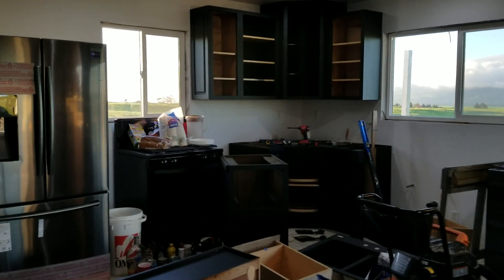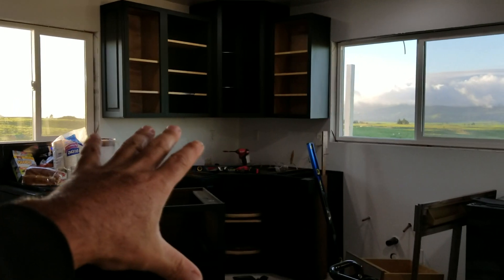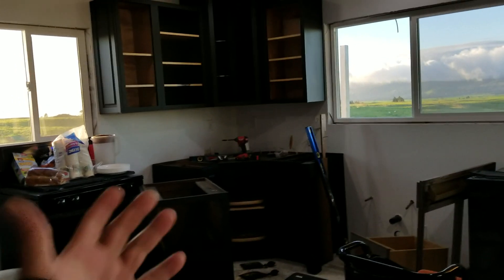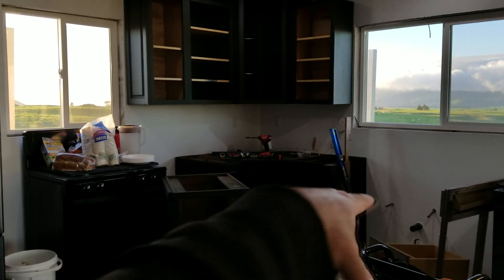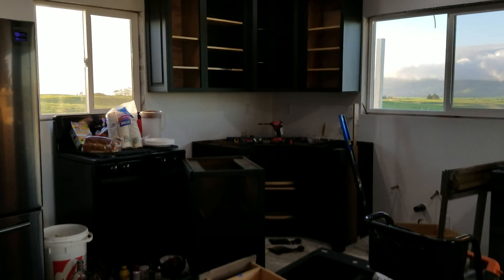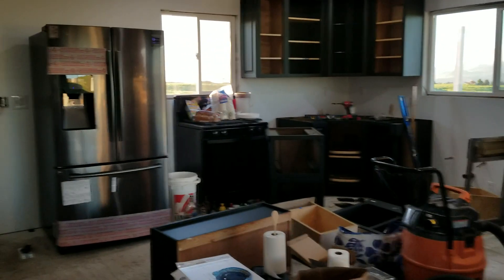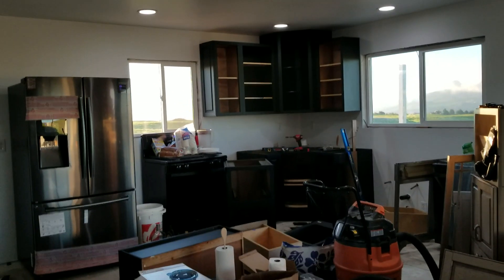I'm not sure if you guys can see it — my camera adjusts the focus and brightness — but what happened is I'm actually starting to remove the cabinets again. I was almost done leveling; I had all these leveled and was on my last one when I noticed I made a critical mistake.